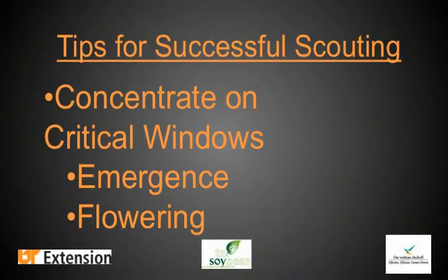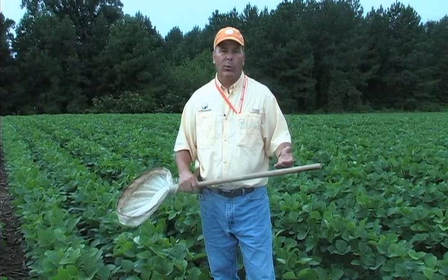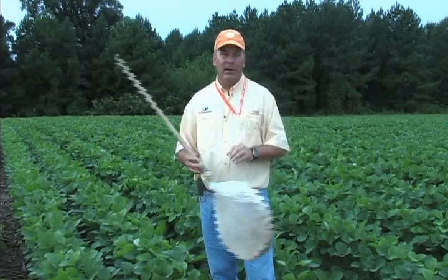Another really critical stage for insect monitoring in soybeans after the seedling stage is once that plant begins to flower. Any time between R2, early pod development, and R6, later pod development, are critical windows. I also encourage people to go out with a plan. There are certain windows, certain times of year where you're going to look for specific kinds of insects. Usually I'll go out and say I'm going to look for stink bugs, and while doing that I'll also notice other pests in that field.